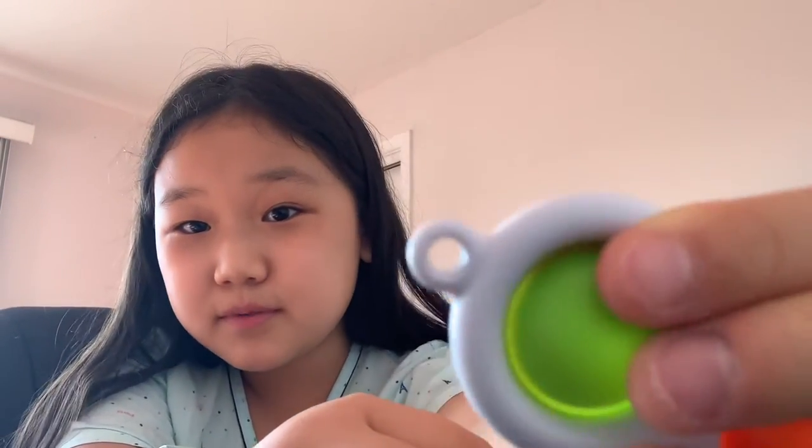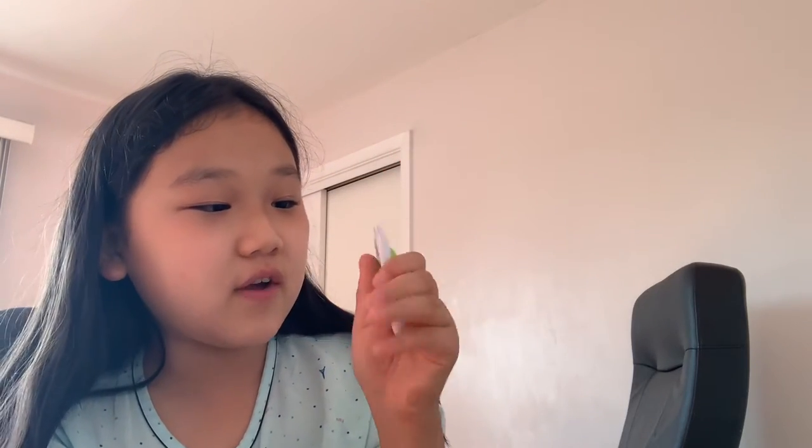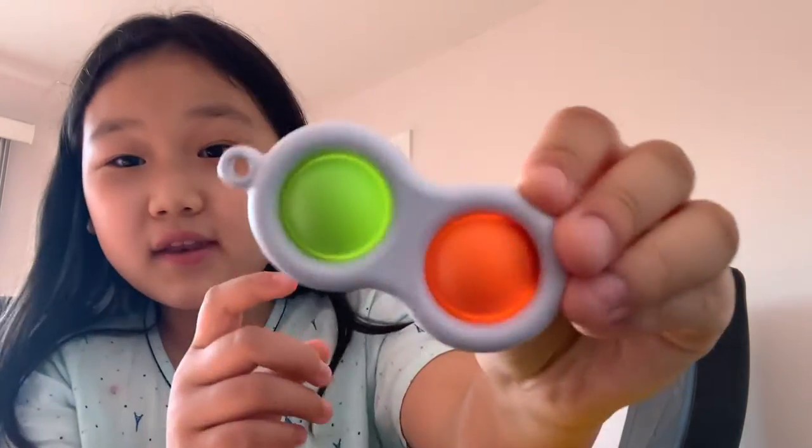Let's start off with the real fidgets. The first fidget is this green and orange simple dimple. A friend gave me this one. It has the plastic outside and a charm holder to put a little keychain on it. I'm going to give it a 9.5 out of 10 because it's very good — the soft side is really good and the loud side is also pretty good.